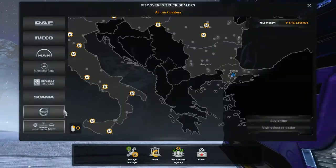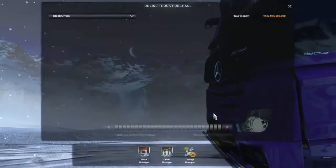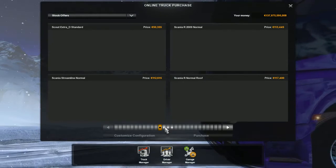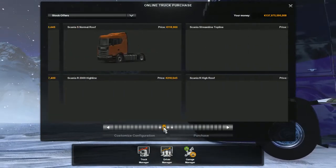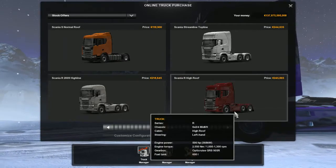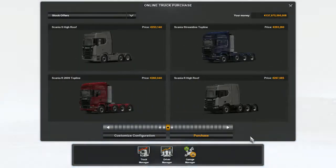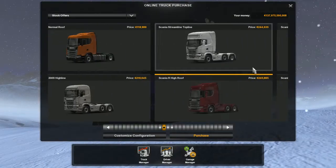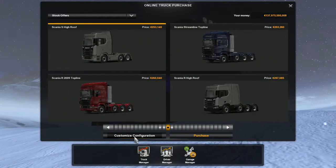I guess I will buy a Scania. Let's buy one online. We're just gonna tune it in this video. I hope you guys like the idea, just a tuning video. I guess I will go for the Scania R maybe. Do we have cooler designs? Or the Scania S — yeah, we can go for the Scania S. Looks cool.